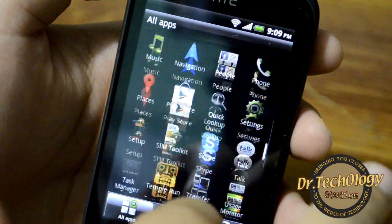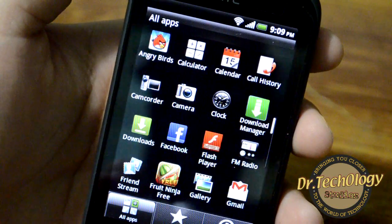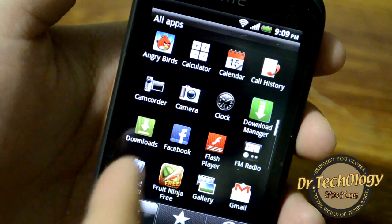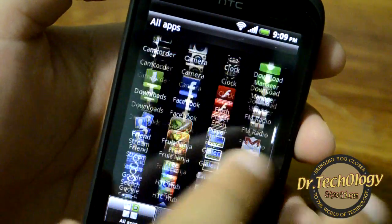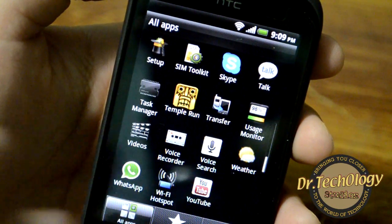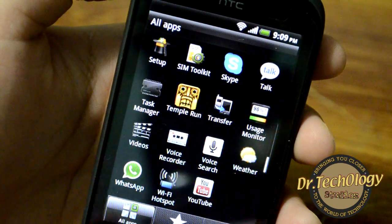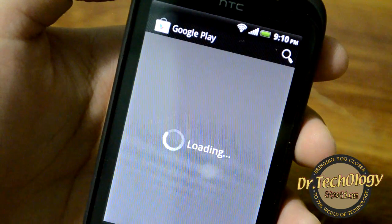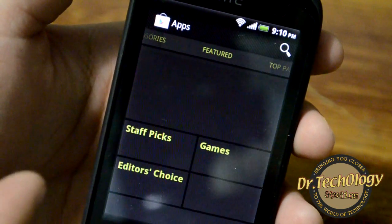These are not all the applications that come out of the box — I have had hands-on time with this device and downloaded some things. I downloaded Angry Birds, Fruit Ninja, a download manager, Temple Run, WhatsApp, and Skype — these don't come pre-installed; you have to download them from the Play Store. Let's jump into the Play Store to see what we get.